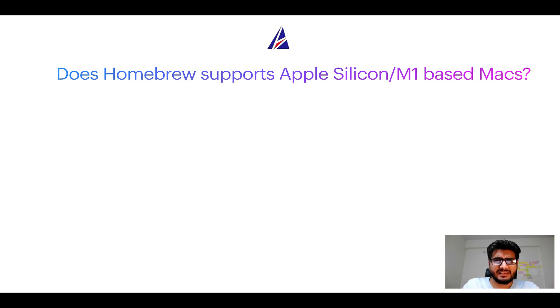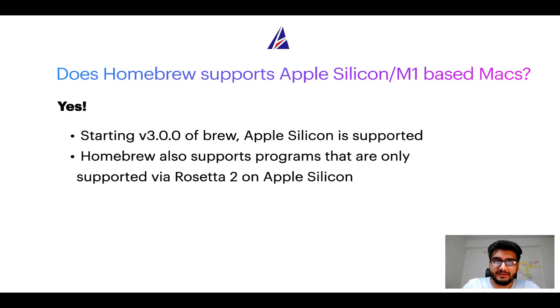Next question: can you use Homebrew to install programs on Apple Silicon, or more popularly known as M1 MacBooks? Again, yes. Starting version 3.0 of brew, Apple Silicon is now supported on Homebrew. In fact, Homebrew also supports programs that are at the moment only supported via Rosetta 2 on Apple Silicon.